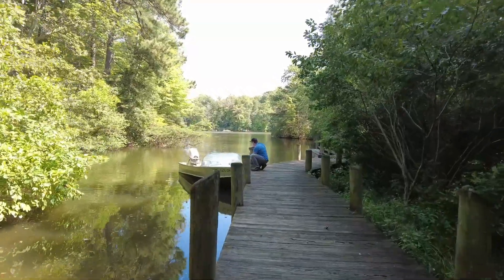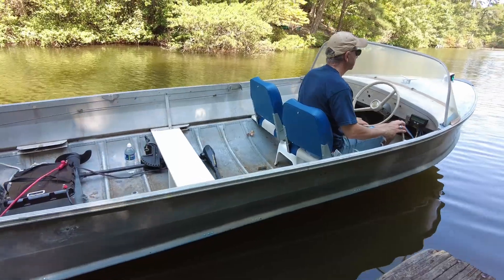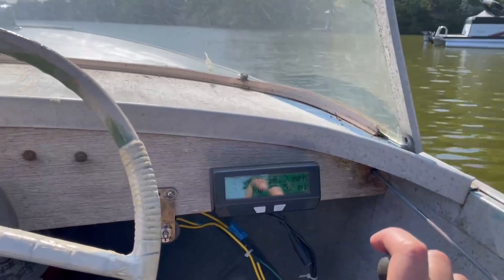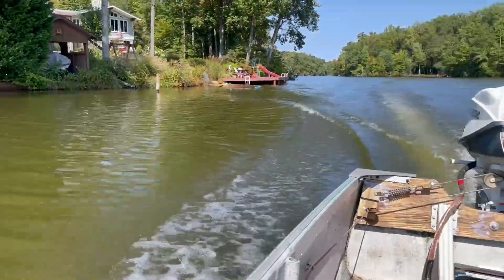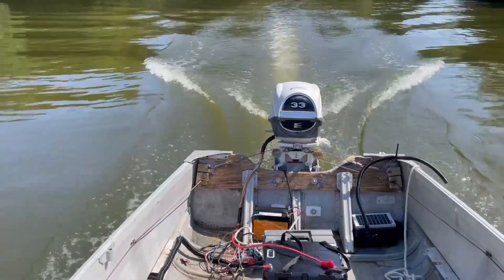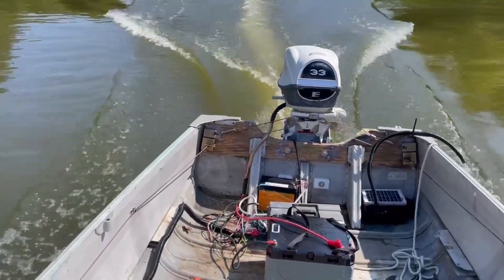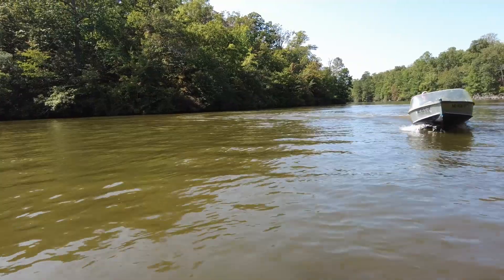Time to get in, lower that motor, connect up the battery, and see what we can do. Yeah! Okay. Here we go!